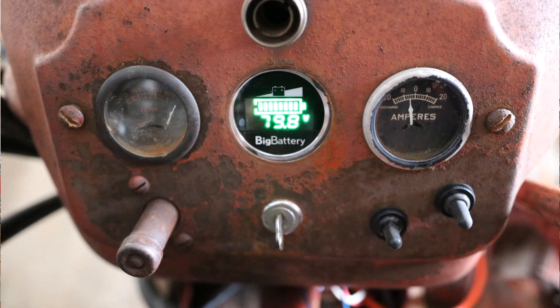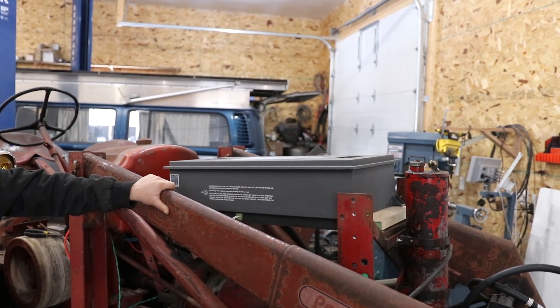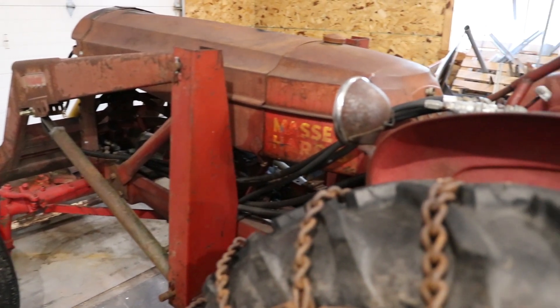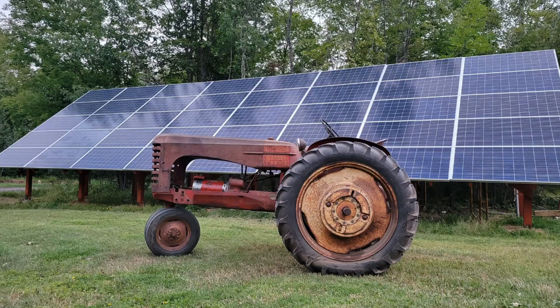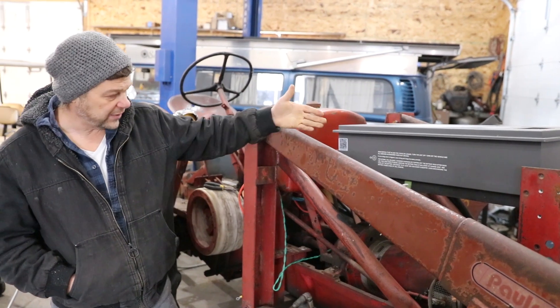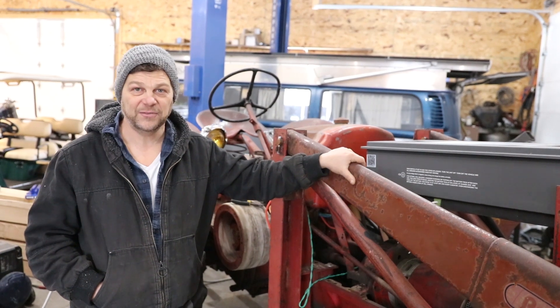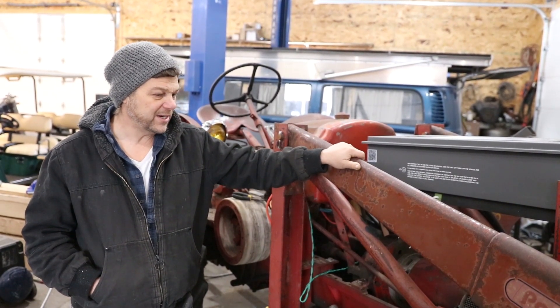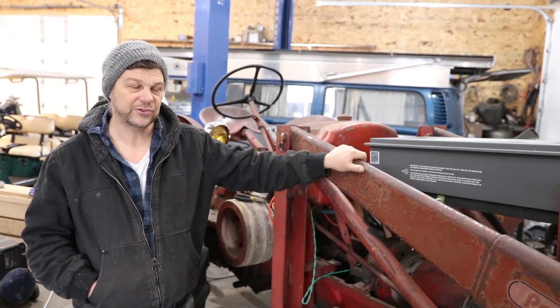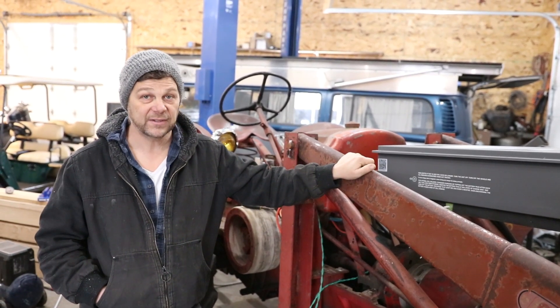Also, you'll notice — take a good look at the tractor right now. When I put the shrouding on, you will not see the battery, so that gives us a chance to maintain the look of the 52 Massey Harris. You'll notice how that doesn't really fit with the 1952 technology, so we're hoping to maintain this cool looking old tractor while giving it the performance that I want and need.